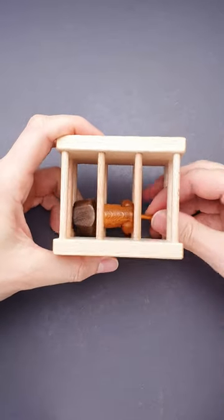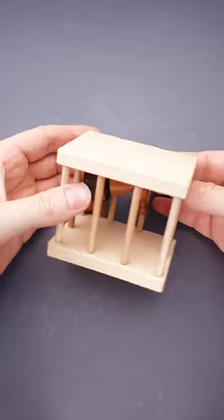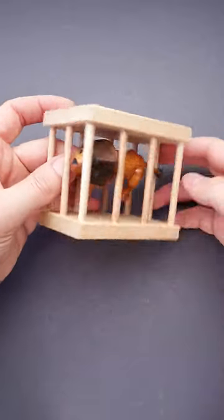This puzzle is called Lion in the Cage and the goal of it is to help the lion escape from the cage. But if you take a closer look at the lion, you will find that it looks too big and it seems impossible to remove him.